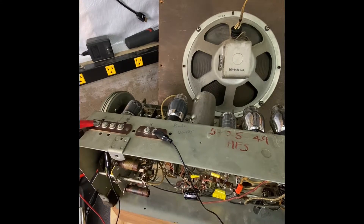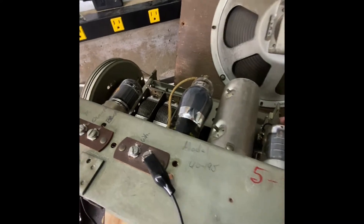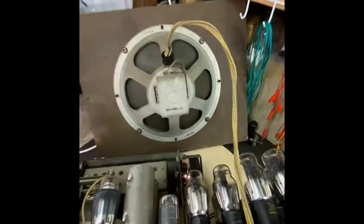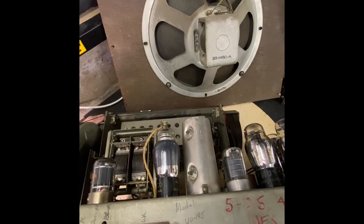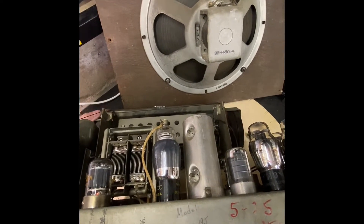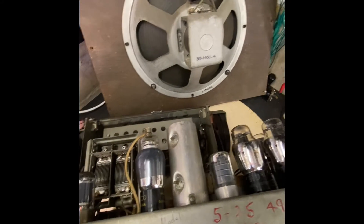As that tube heats up — there it is, it's heating up. We'll see how the volume is. Here it comes. Now I'm getting stations at midpoint where it wasn't before — couldn't hear anything.